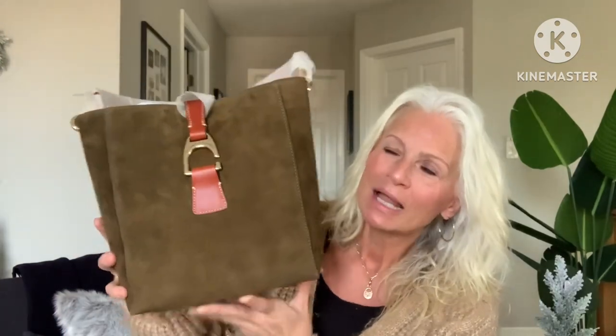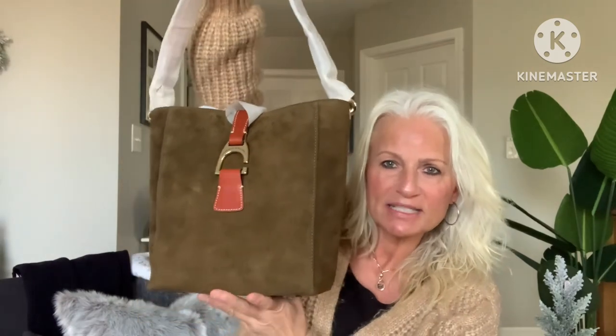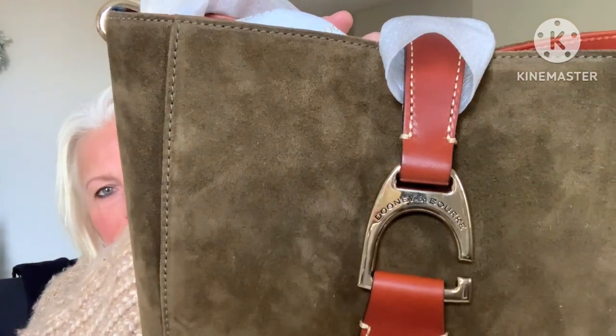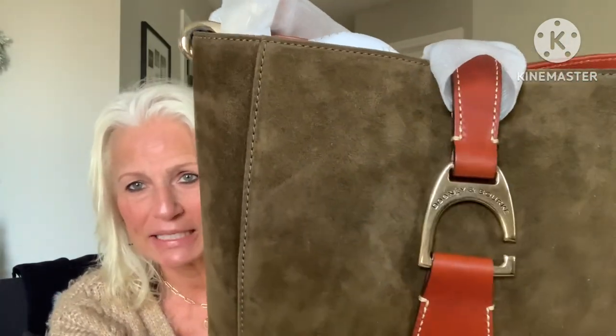This bag for me is more of the right size shoulder bag. It's not as large as the large sack which I unboxed last time in the monogram collection. This buckle is one of my favorite buckles on Dooney & Burke because I am a horse lover and it just looks like a stirrup, and I absolutely love it in this shiny gold.